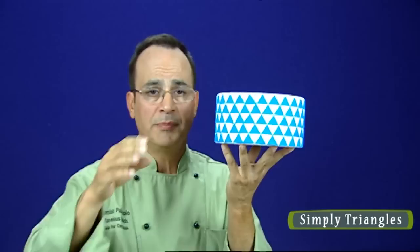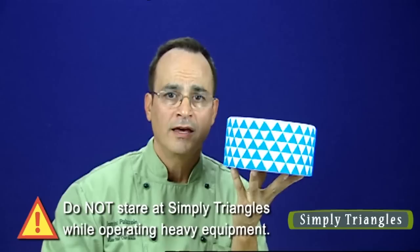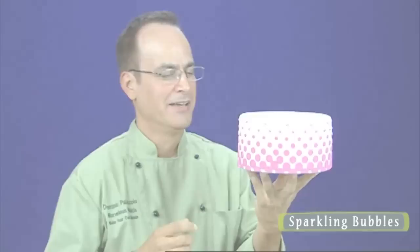We call this Simply Triangles — this is one of my favorites. It's so precise that you start getting that optical illusion movement. I know some of you are saying, 'Oh, I can just cut those and put them on the cake.' Well, have fun — I can do this very, very quickly and absolutely perfectly with the onlay.